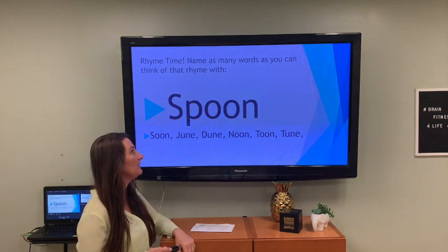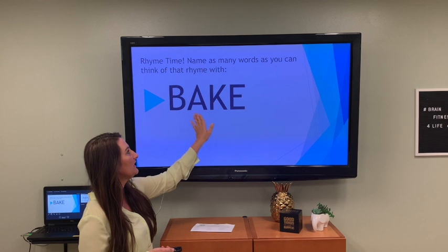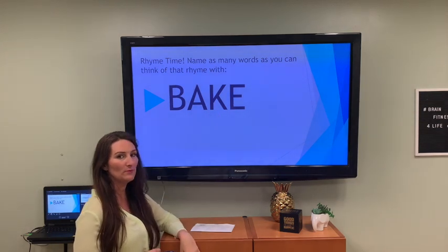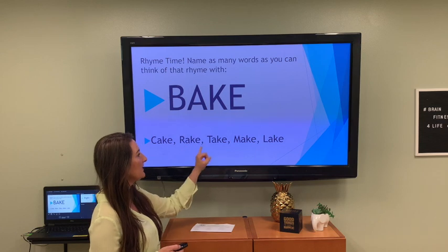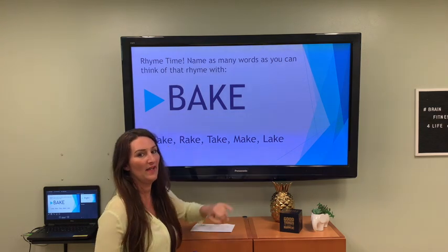Let's do it again — rhyme time. Bake, B-A-K-E. What rhymes with bake? I have cake, rake, take, make, lake — and I'm sure you have others.